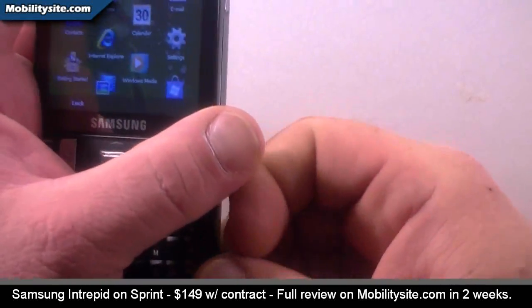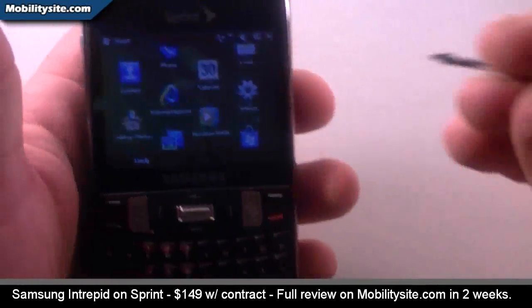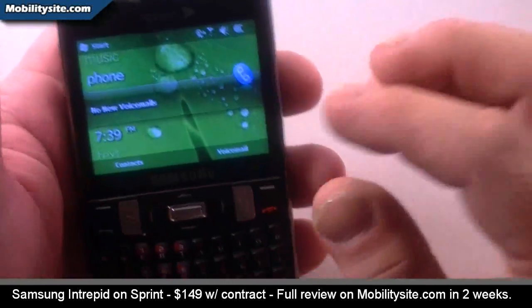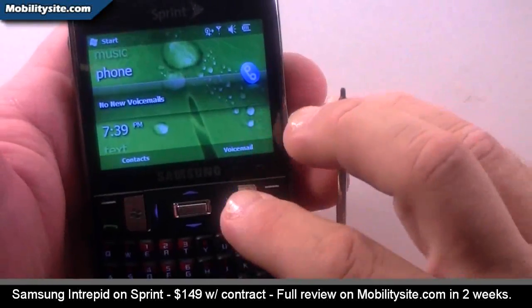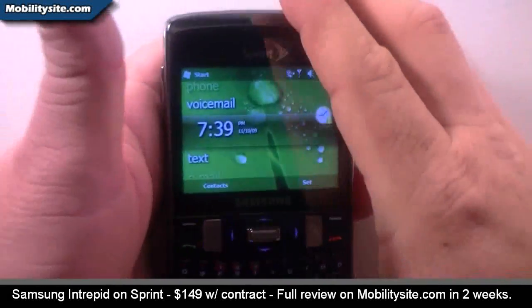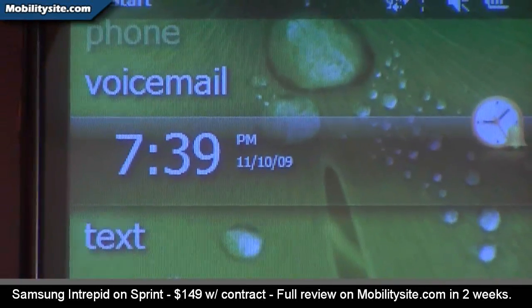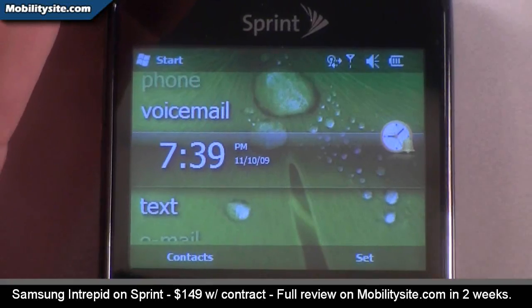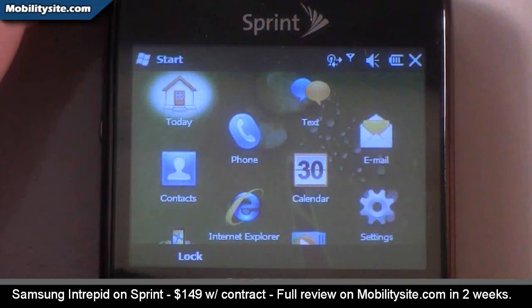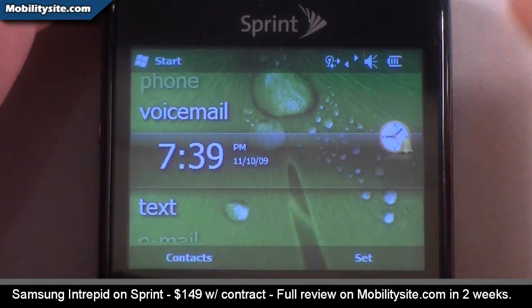I'll pull the stylus out because we might need that in a couple of places. I'm going to close out and put it to where it's default when you first turn the phone on. I just wanted to keep it out so I could show you where and how you could control through this. We've got the Start button here, so let's get out of that.